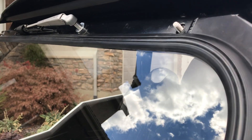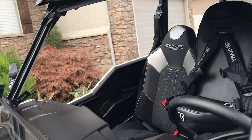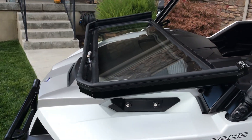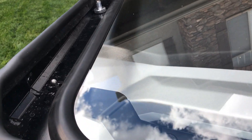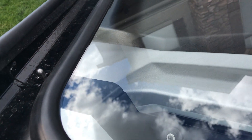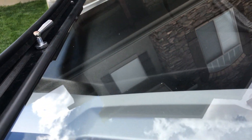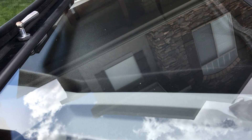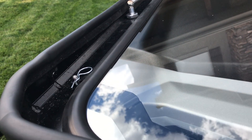Now the top has these little t-nuts. You undo it and then it folds down and sits right on top of these little pins here. It just has little cotter pins to hold it in place, just like that. It'll hold down.